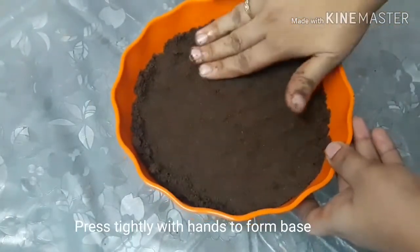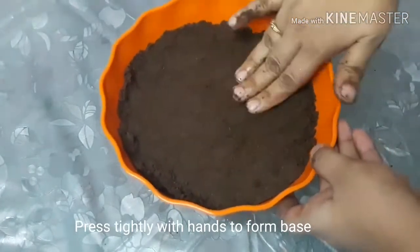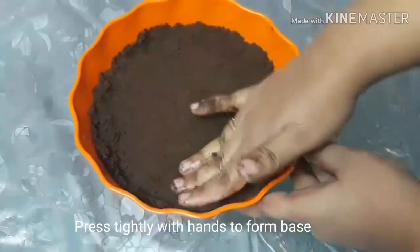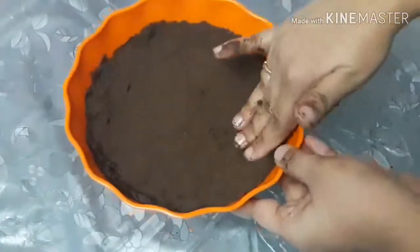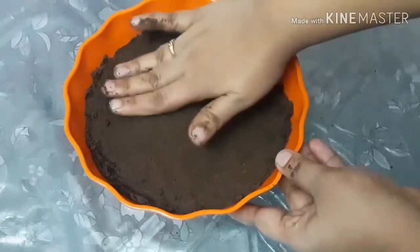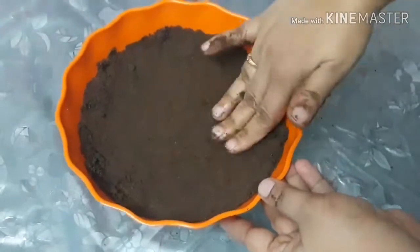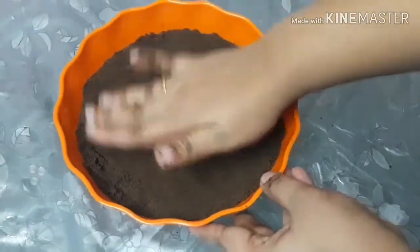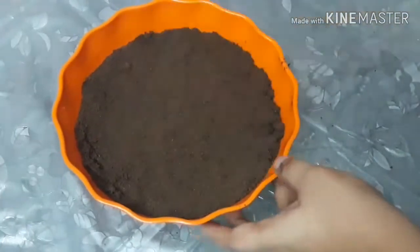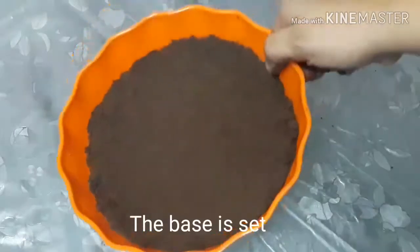You need to add butter to make the moisture right and set the mold. You don't need to cut the mold again. Now press it and make it into a shape. The next step is to set the base.